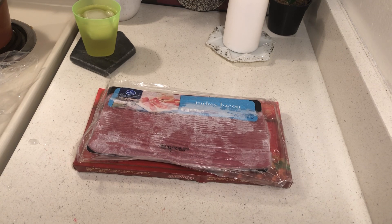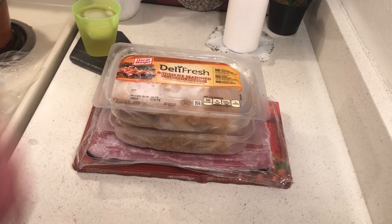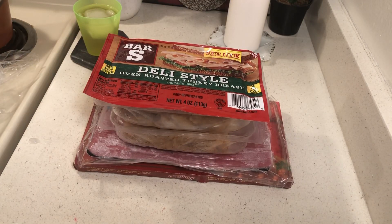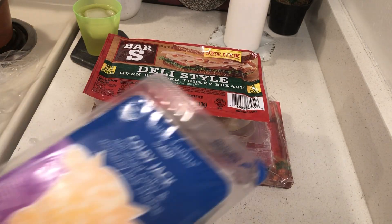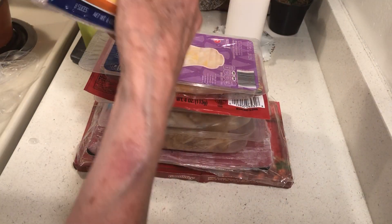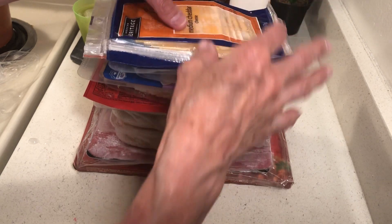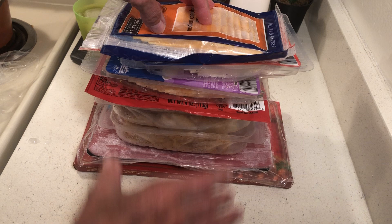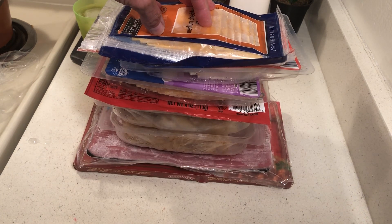I have some chicken lunch meat and some turkey lunch meat that I bought at Dollar Tree, and then I have some cheese. I'm going to be able to pack my freezer full of this stuff — it doesn't take much.